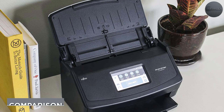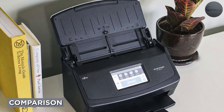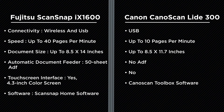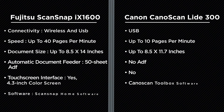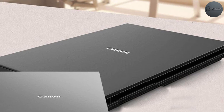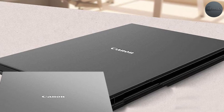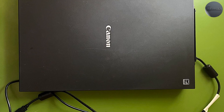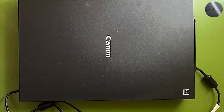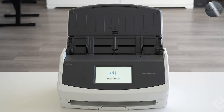Connectivity: the Fujitsu ScanSnap iX1600 offers both wireless and USB connectivity options, while the CanoScan LiDE 300 only offers USB connectivity. Speed: the ScanSnap iX1600 can scan up to 40 pages per minute, while the CanoScan LiDE 300 can scan up to 10 pages per minute. Document Size: both scanners can handle documents up to 8.5 x 11 inches in size, but the ScanSnap iX1600 can handle larger documents up to 8.5 x 14 inches.